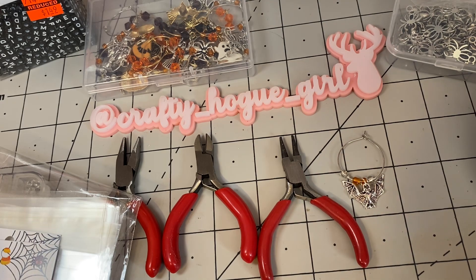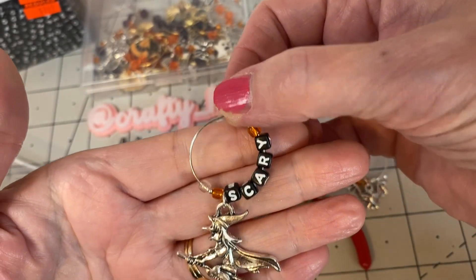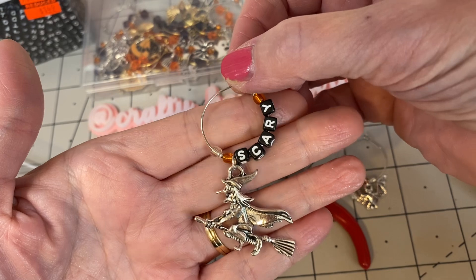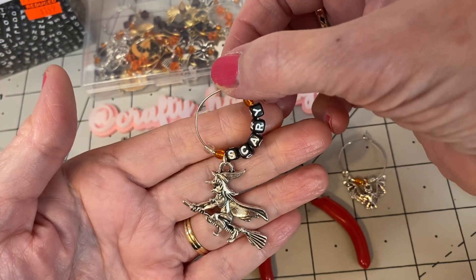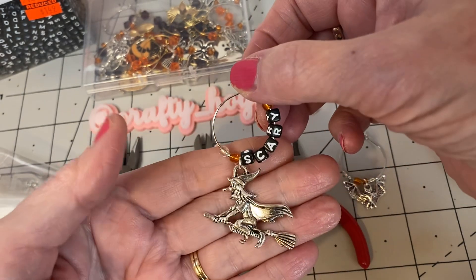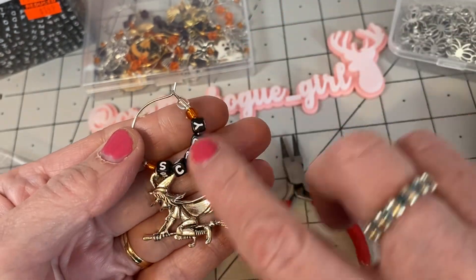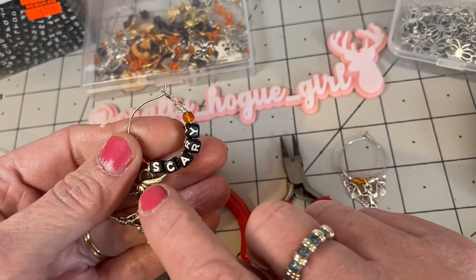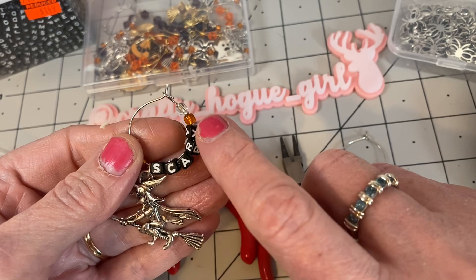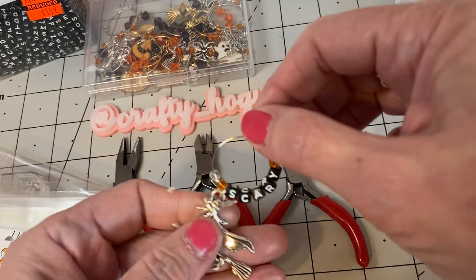So let's jump in with my first project — the wine glass rings! I created this witch and she's scary but I just think she's adorable. This adds so much to a wine glass; you could add your friend's name, initials, or nicknames. I went with the Halloween theme.